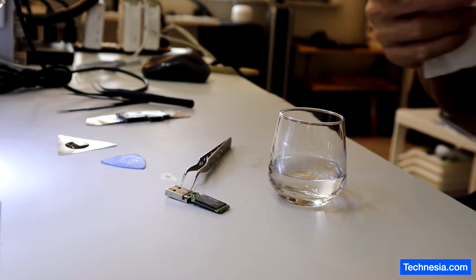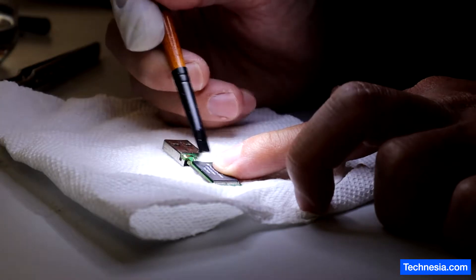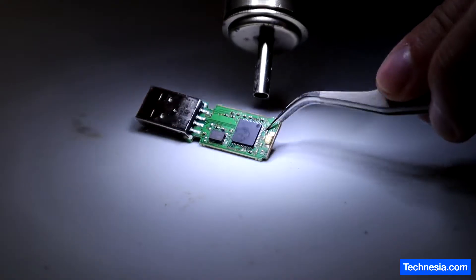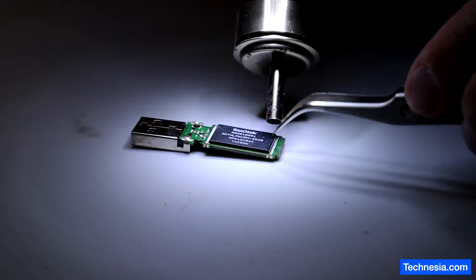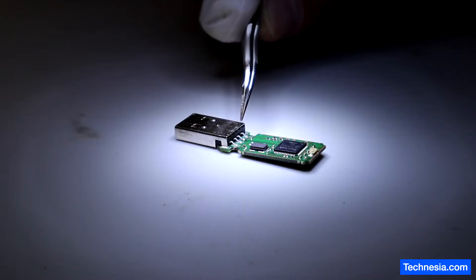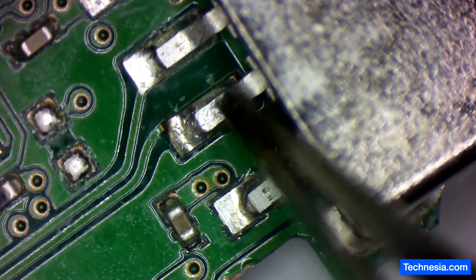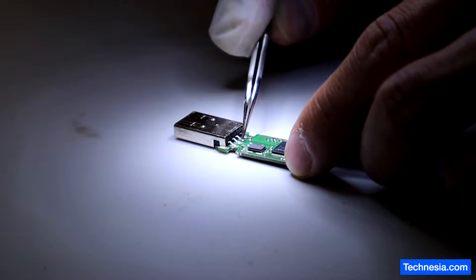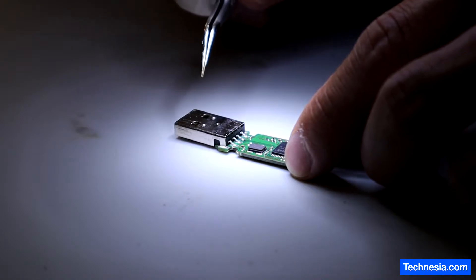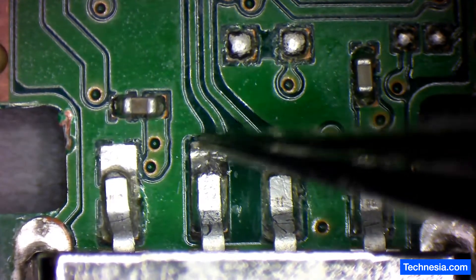I'm gonna clean the corrosion and hopefully I can recover the data from it. While I'm drying out the cleaning solution from this USB, I see that one of the USB data pads is ripped and is disconnected from the USB itself. So you can see right there. This is the USB pad that is ripped and disconnected from this data line.